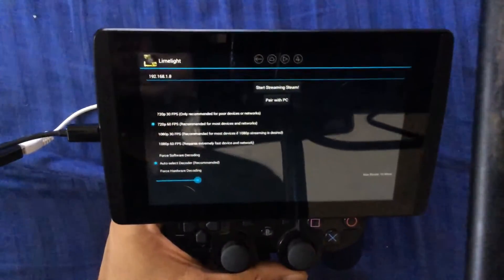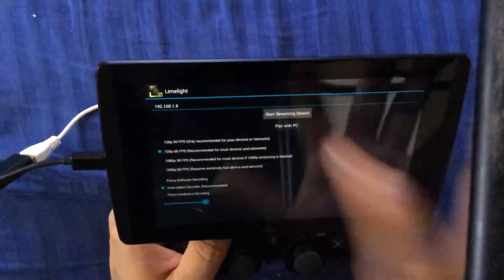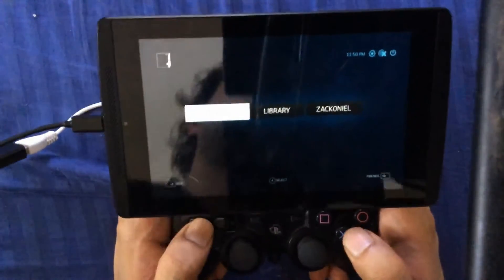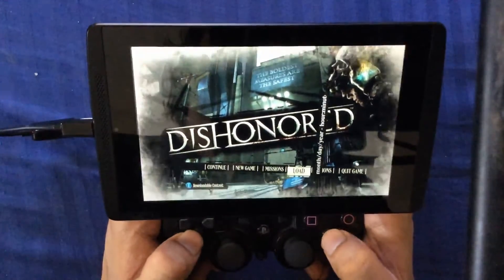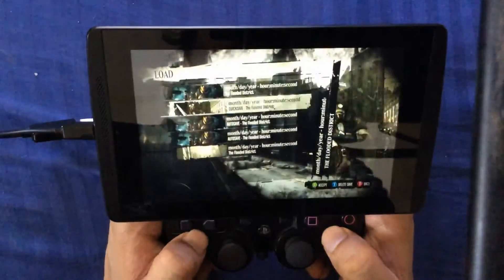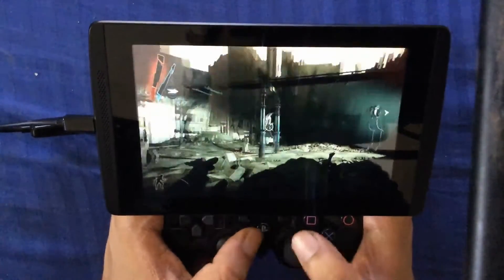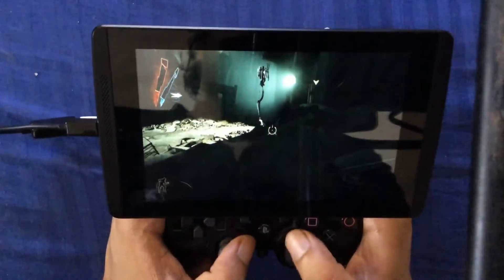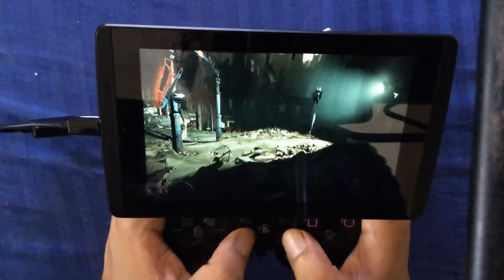For game streaming I'm going to be using Limelight, which is basically the best streaming software you can get for your Android phone. I have Steam loaded on my desktop, and as you can see the keys work excellent with no issues. This is Dishonored. The movement is very, very good — it's running at 60fps despite running on a 2.4GHz network because the device doesn't support N. As I said, it's probably purposely handicapped. I don't think price was a factor. It looks very smooth.